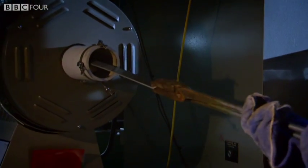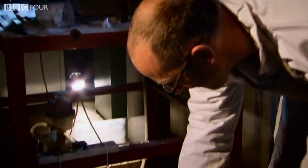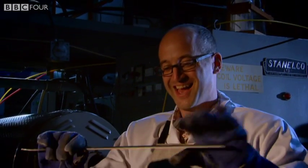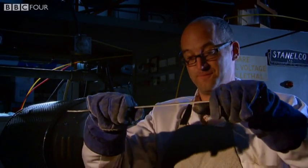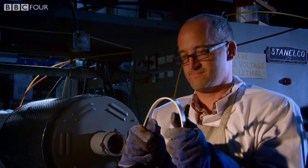Here it is, and I'm going to quench it. Now, once he quenched the alloys, the moment of truth came. Would it be as strong as steel? No. And this happened time and time again.